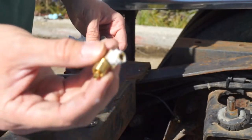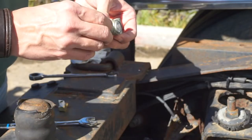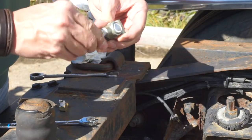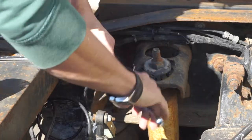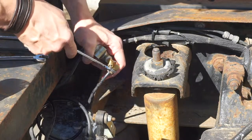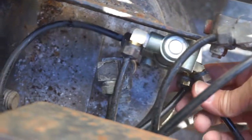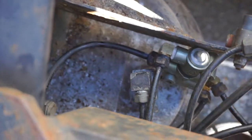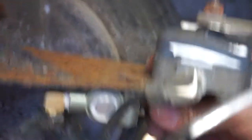I went ahead and put some pipe joint compound on the fittings so they hopefully won't leak. Let's go ahead and start them in by hand and then we'll wrench them all down. I've got the valve right here — as you can see I've got everything connected. We'll test it in a minute with some soapy water that I'll spray on there, but I've got a little mounting hole right there and I'm just going to use that — we'll just do a single mounting hole.